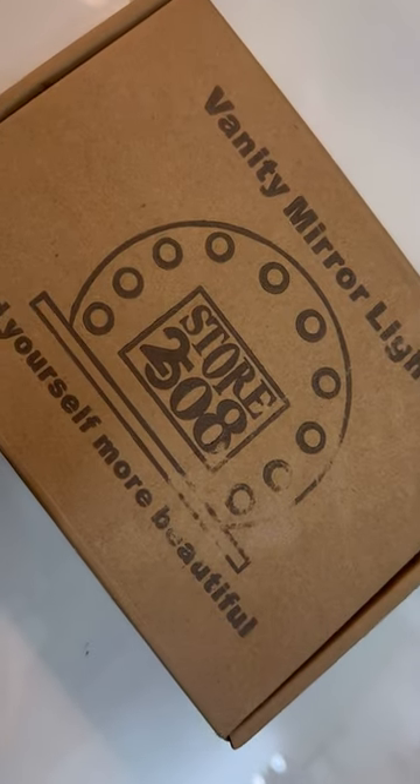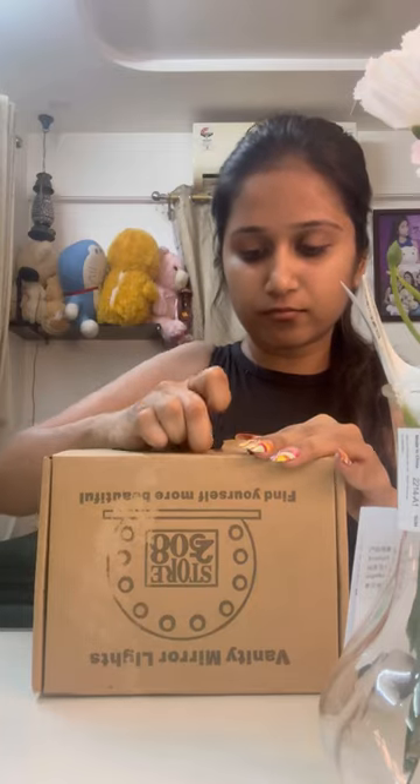Welcome back to my channel. This video is called Vanity Mirror Lights.